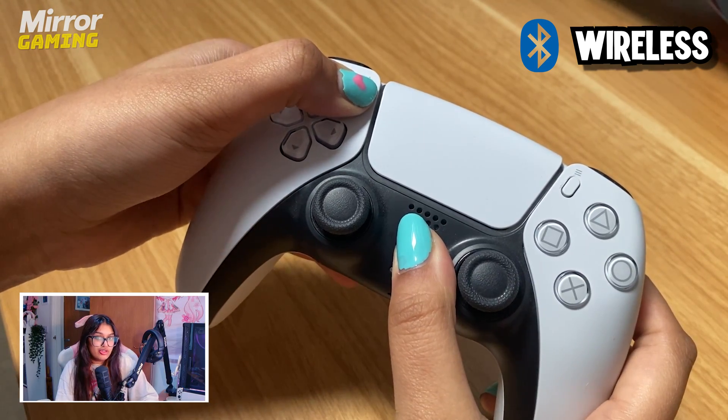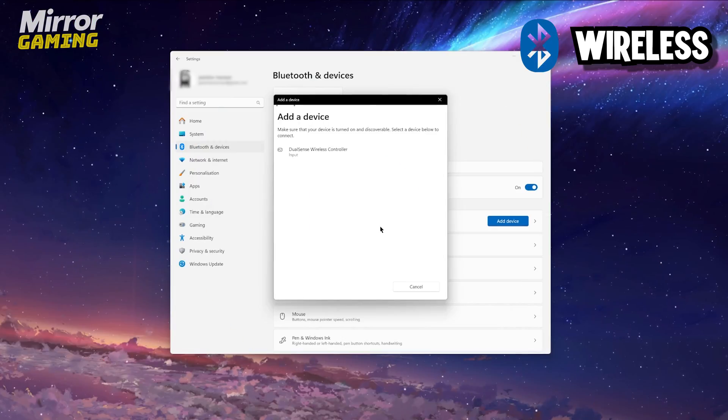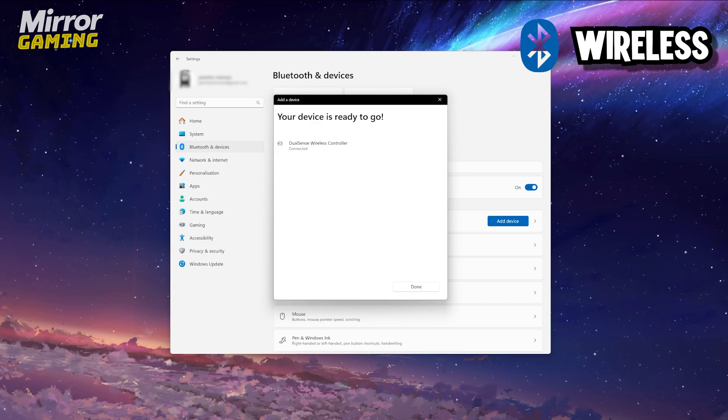The lights around the touchpad should turn on, so this is how you know that the controller is in pairing mode. It should come up on your PC as wireless controller, so just select that. Your controller is now connected wirelessly to your PC and ready to go.